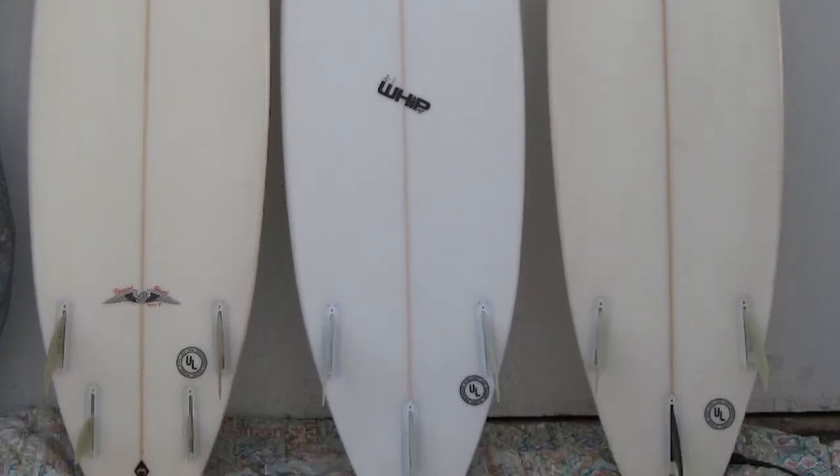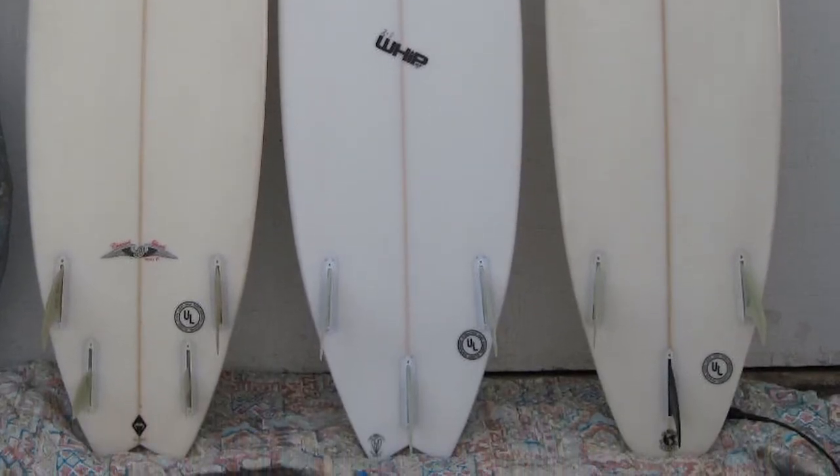The three fin configuration is used most on short boards. All three fins are the same size and it helps the board turn up and down the waves. It keeps the board really stable and it's the most popular configuration.